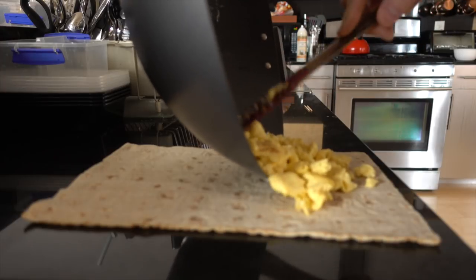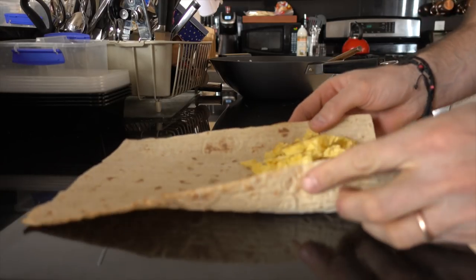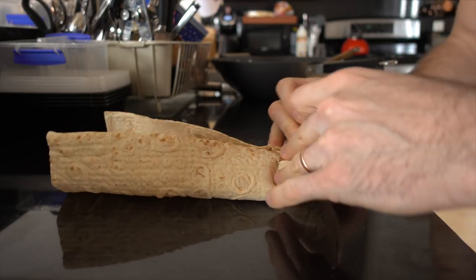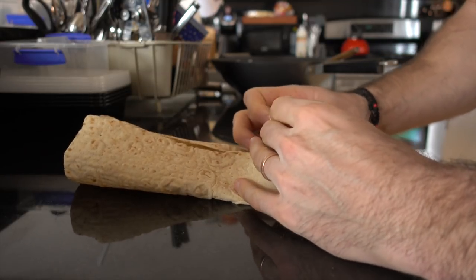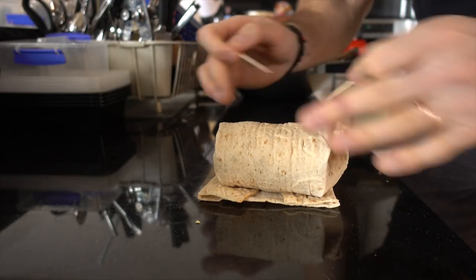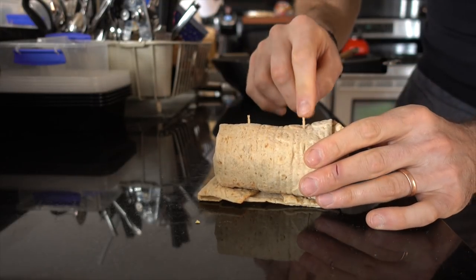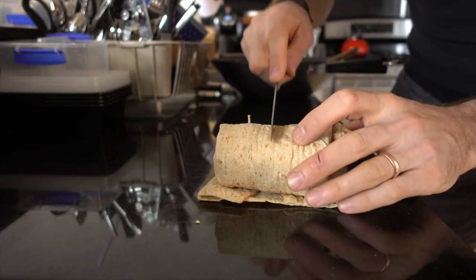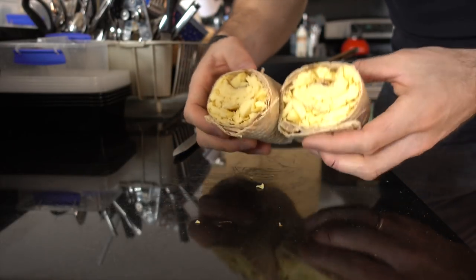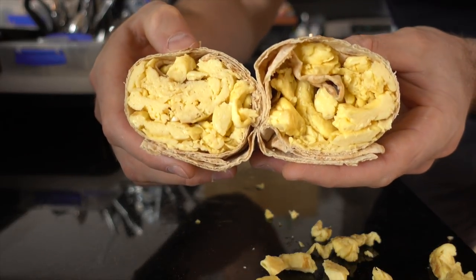Add the eggs to one side of the wrap, just like that. Then fold your wrap in on the sides and roll it. This can be a little tricky — there we go, looking good now. The secret to cutting your burrito without it falling apart is toothpicks. Put one toothpick on each side, then take a knife and cut it in half. Oh man, this looks so good! Check it out — how good does that look?